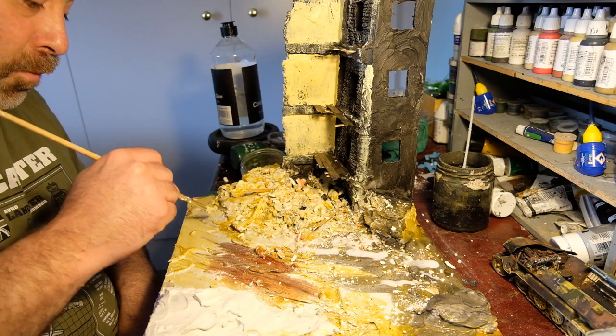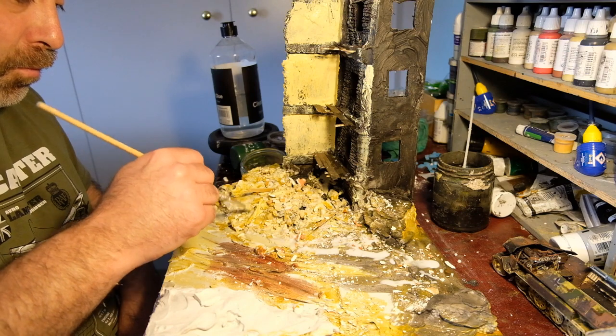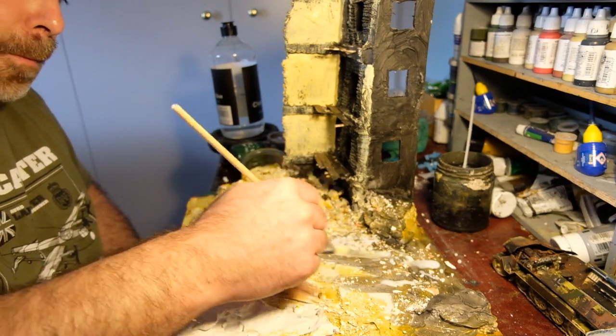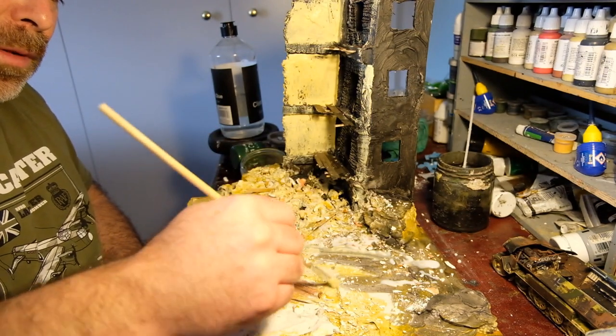The spray on my spray bottle seems to have died a little bit, that's why I'm pouring the diluted glue. Get yourself an old detergent bottle or something with a spray gun and spray it - you get a much more even distribution that way.